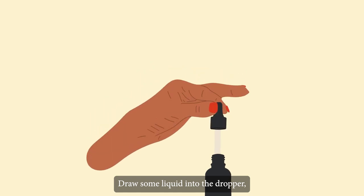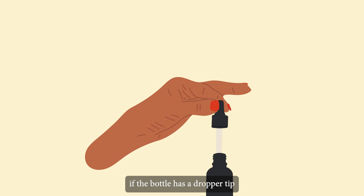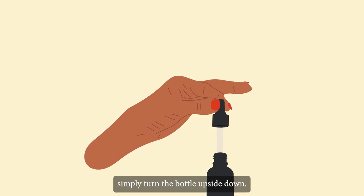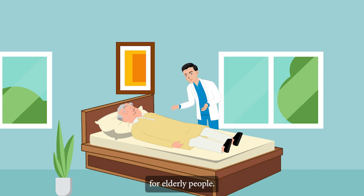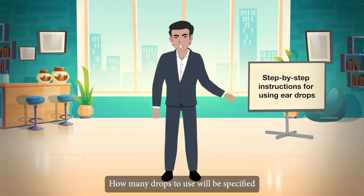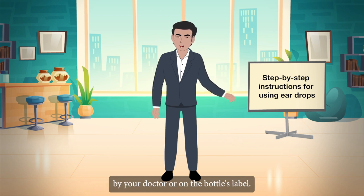Draw some liquid into the dropper if the bottle has one. If the bottle has a dropper tip, simply turn the bottle upside down. Gently raise and pull back the upper ear for elderly people. Squeeze the appropriate number of drops into each ear. How many drops to use will be specified by your doctor or on the bottle's label.